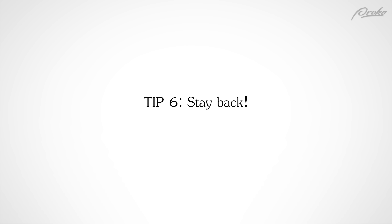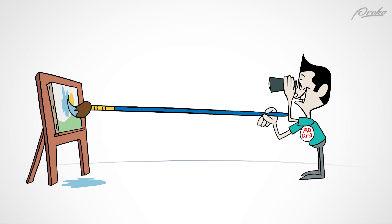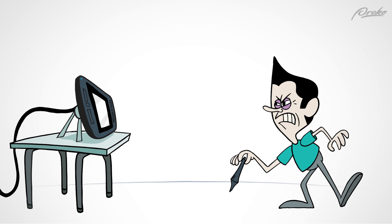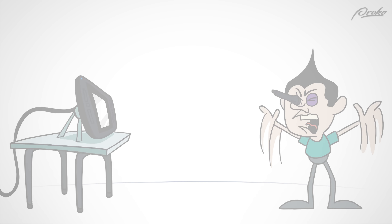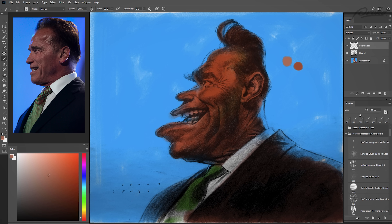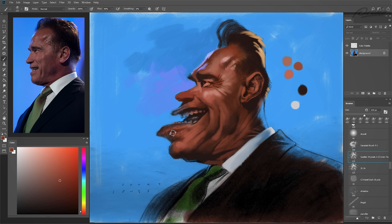Tip 6: Stay back. When painting on a canvas, good oil painters tend to stand as far back as possible — and great oil painters stand even farther back. This isn't something you can really do when painting digitally, but what you can do is stay zoomed out on your work as much as possible. Try to keep the whole painting in view while working on it, as that will simulate what oil painters do when standing at their easels.